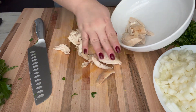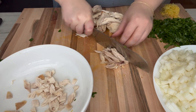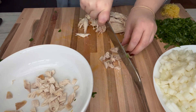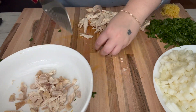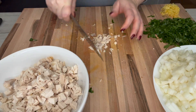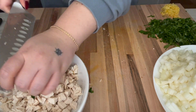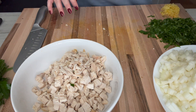Last thing I have is my chicken. I just got one of those rotisserie chickens and picked it into little bite-sized pieces. I'm keeping both the light and dark meat in here because dark meat is more flavorful and delicious, and the white meat kind of mixes it up a bit.